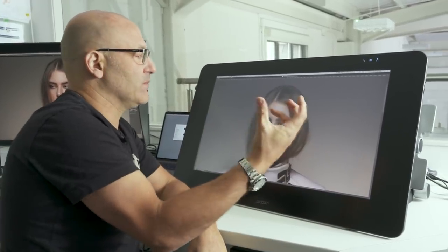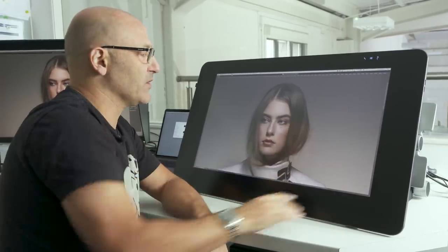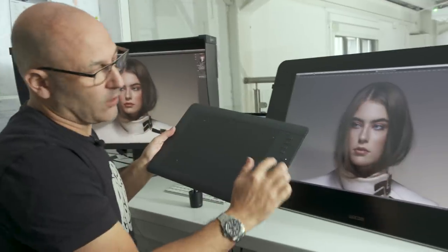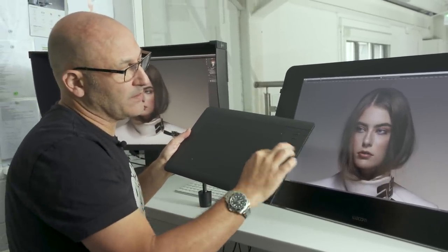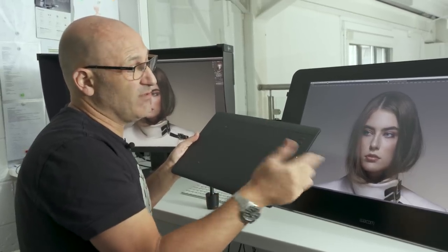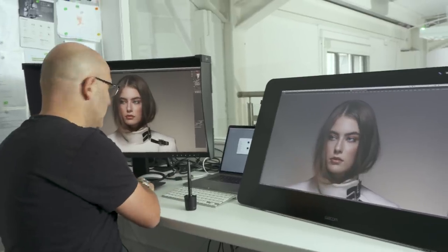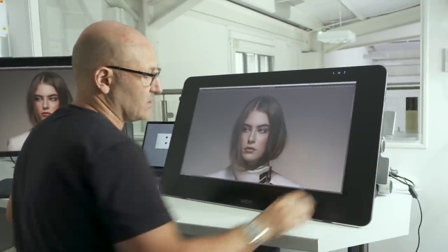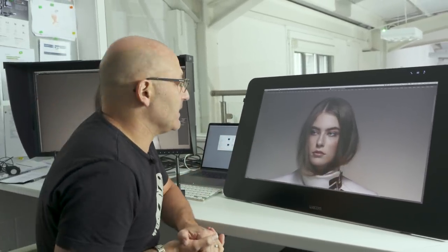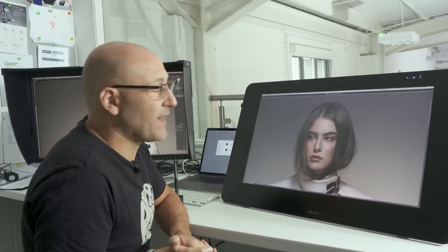It also comes with a separate little tool that you attach, which you can program for some of your shortcut commands, in the same way that the Wacom has programmable buttons and a zoom feature. I don't really use those very often either, and I never ended up using the device that you attach to the screen. I'm sure some artists, animators, people who use it for that sort of thing may find that useful.